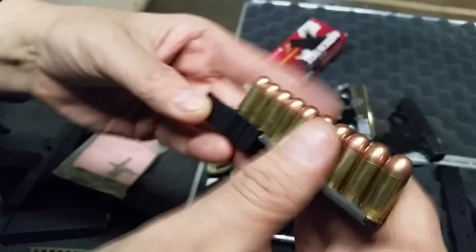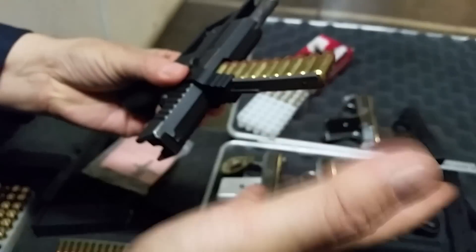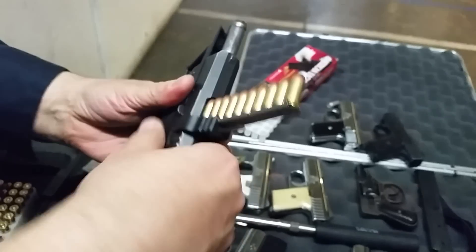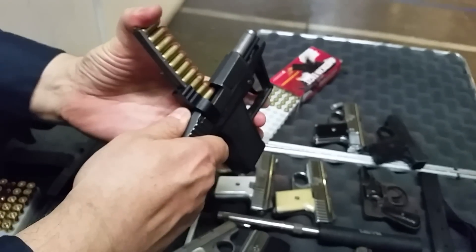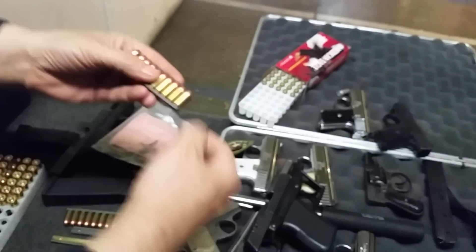Line it up with the top of the gun there. And you hope like hell the slide ain't going to close before it's all going in.